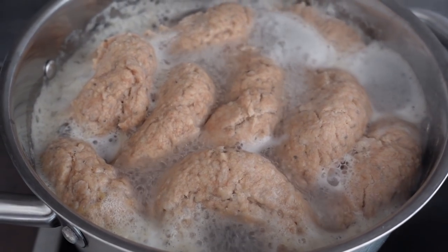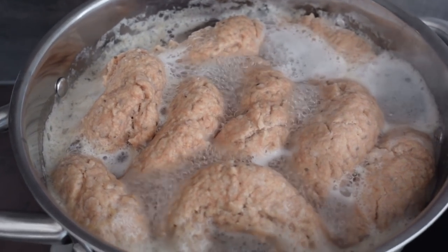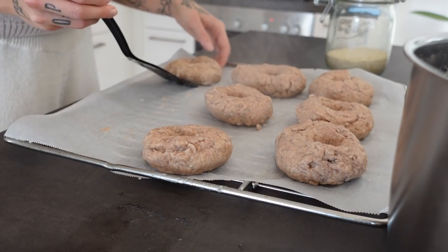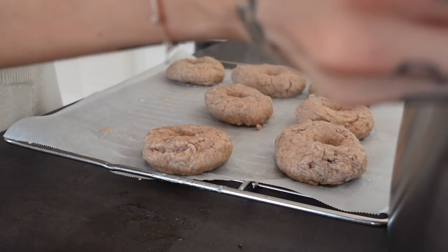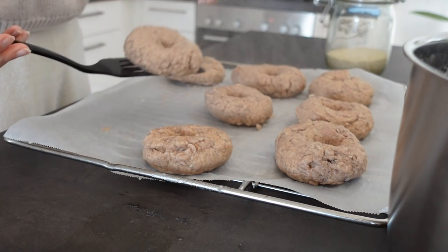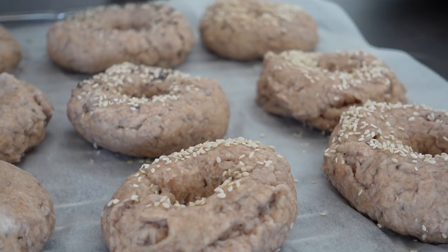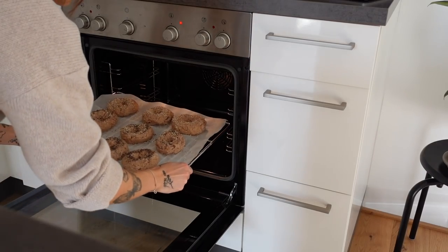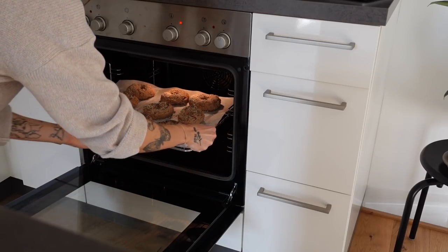Now cook all the bagels for about 3 minutes in the water and afterwards put the very wet bagels on a baking tray and sprinkle them with whatever you want. In the last step bake them for another 20 minutes in the oven.